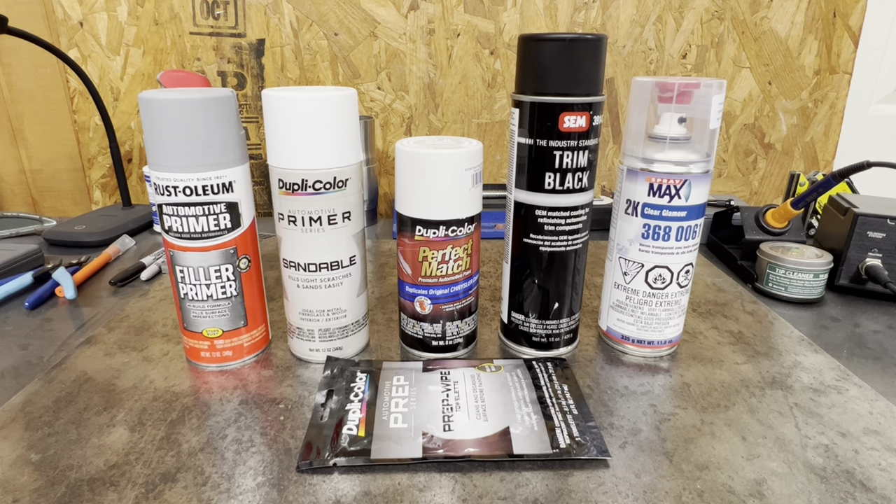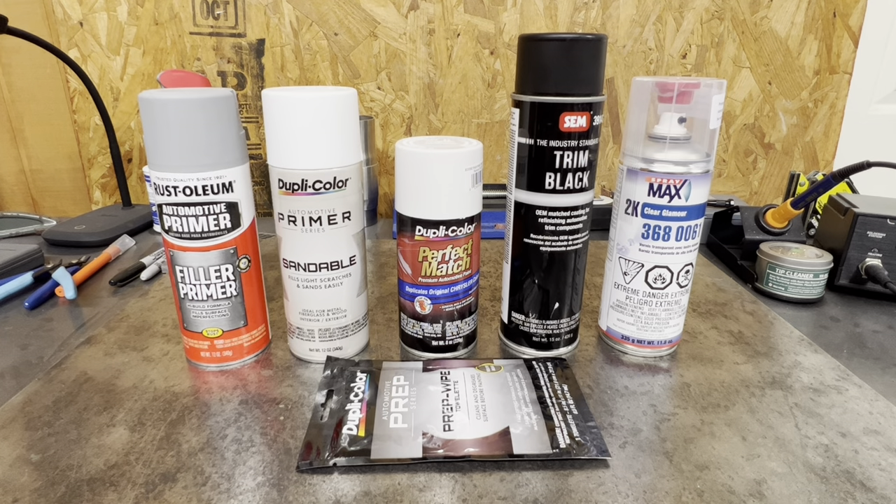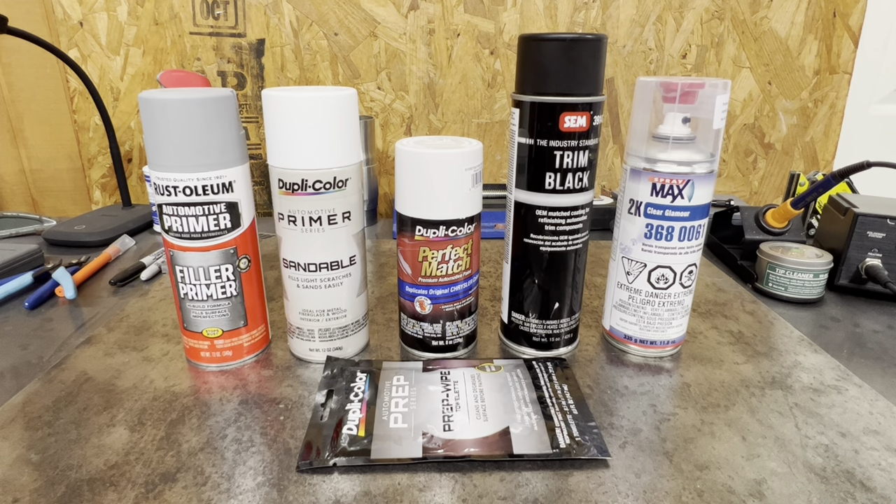As long as you turn it upside down and clear the nozzle, and always wipe the tip with acetone — I always wipe the nozzles off with acetone after I'm done blowing them out upside down. Except for the 2K clear, obviously, that's one and done. That way you don't get any chunks of dried paint in the nozzle.